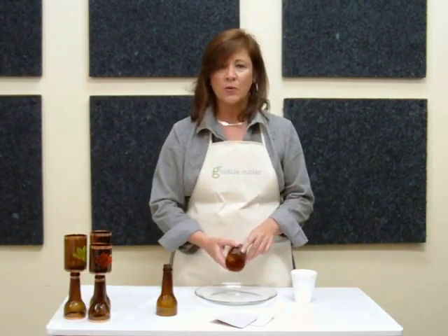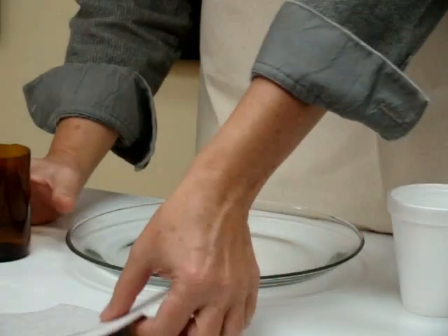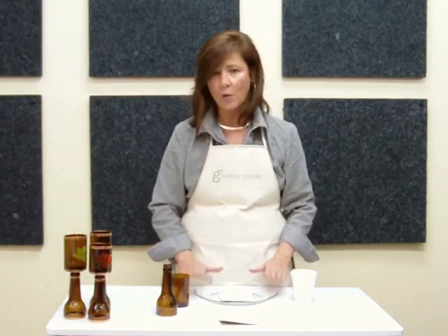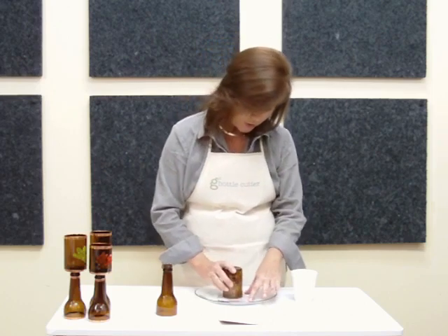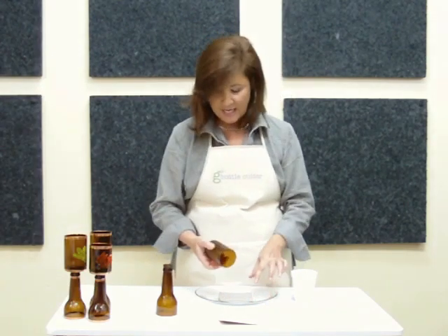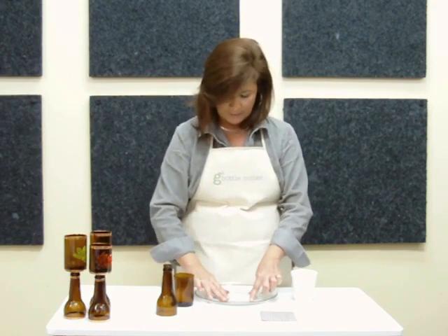Your bottle edges will be relatively smooth after the separation, but it's a good idea to smooth them even further. Your G2 bottle cutter comes with two emery papers — a rough and a smooth. Start with the rough and place it into a pie pan or dish with some water. Take the bottle and go around the edges, turning the bottle on its side, and continue this process. Then use the other emery paper in the water and continue the same process. Check periodically to make sure how smooth it is.